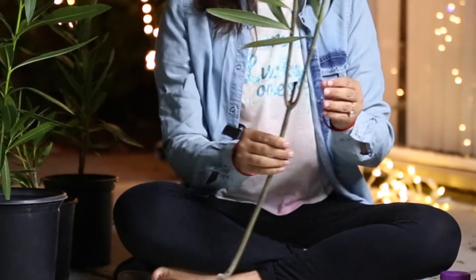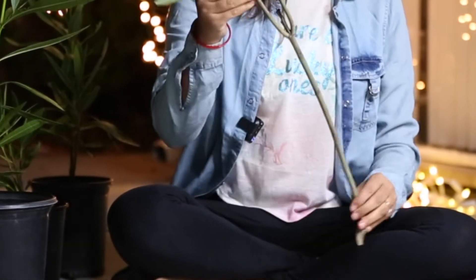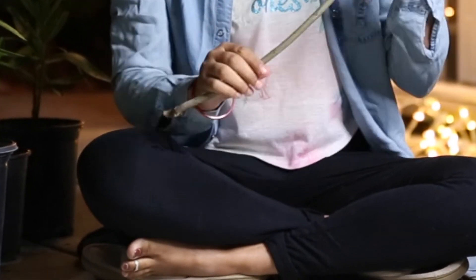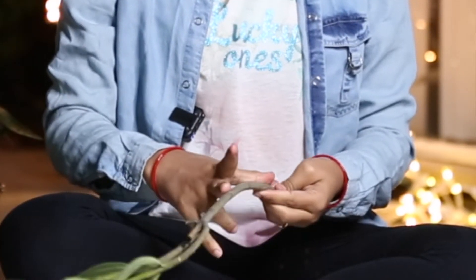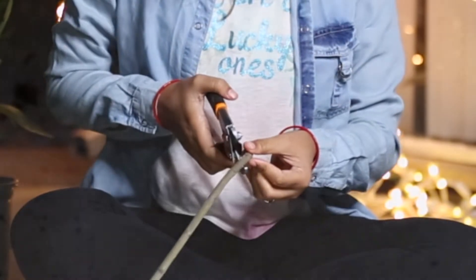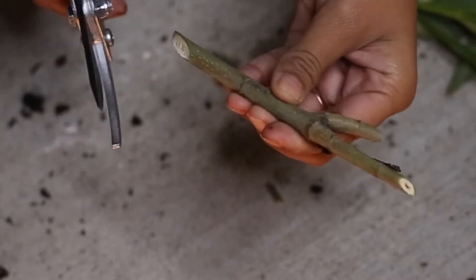Today I'm going to show you how to plant these plants through cuttings, so let's get started. This is the branch of oleander, or kanet — it's about 12 inches tall, and from this branch we can easily get two cuttings. You can find this branch very easily in your neighborhood. Now I'm going to show you how to cut this branch in the right way. For this we need a sharp cutter and you have to cut this branch at a 45 degree angle.